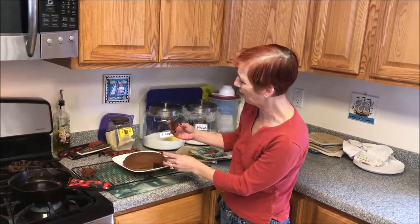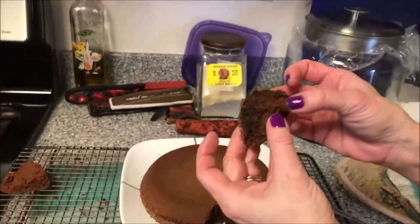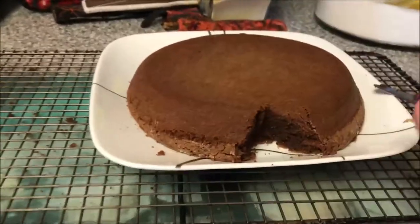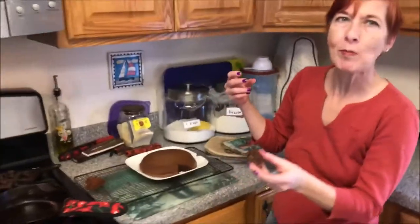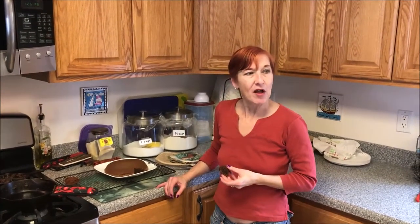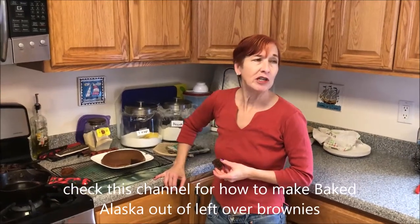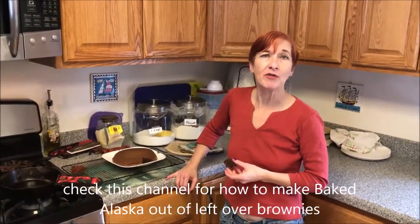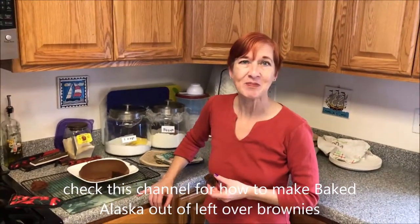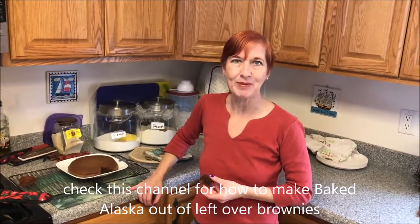They're too hot to eat right now, I think — I'll just have to nibble on them. Very good! I hope you've enjoyed these brownies. You need to check out the channel for what to do with leftover brownies — I'll show you how to turn them into baked Alaskas. Please like and subscribe to our channel, and happy baking.